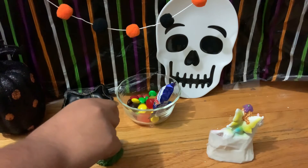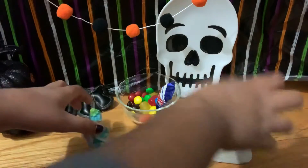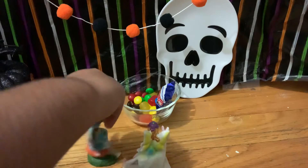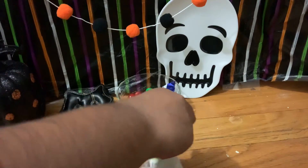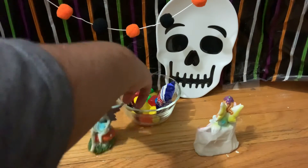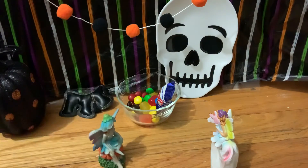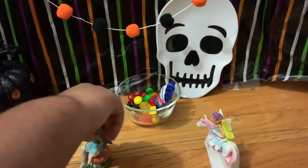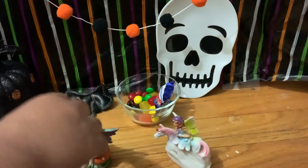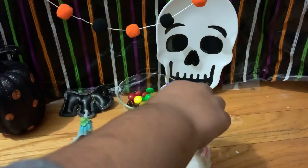Oh, I just have to get one of those M&Ms. No! Yummy, yummy. What was that? I don't know. I'm eating a candy. What? I'm eating the candy. Oh, I shouldn't have told her. You did eat it! I'm sorry. That was a yummy candy.